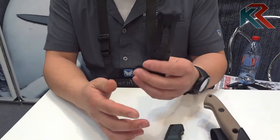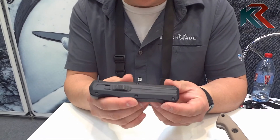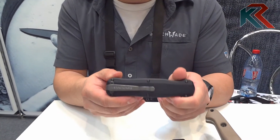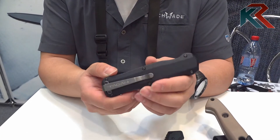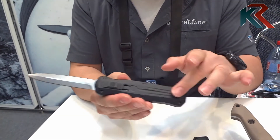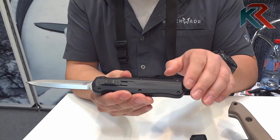Also new, we have added a new member to the Out the Front family. This is the 3320 Pagan, related to our Infidel. Same mechanism, same internals, although you will notice some differences.